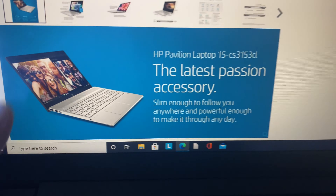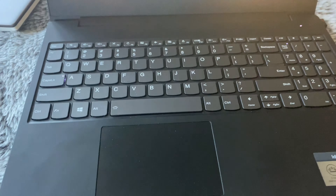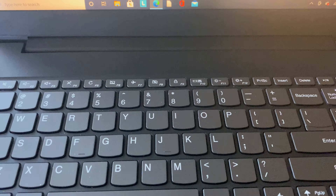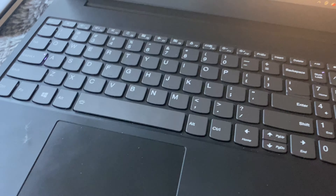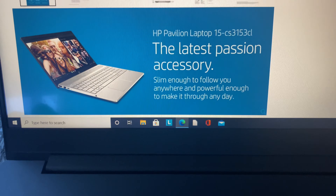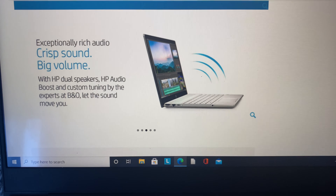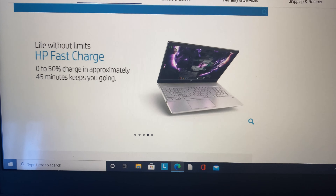For those of you wondering what computer I'm browsing on — since my HP is closed — I'm still using my IdeaPad S340 for one reason only: listen to it — it's just so quiet compared to that HP I bought brand new. But don't worry, I'm going to do a full detailed comparison video between my Lenovo S340 and the HP that I just bought.